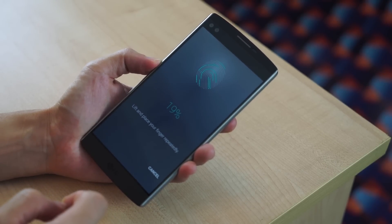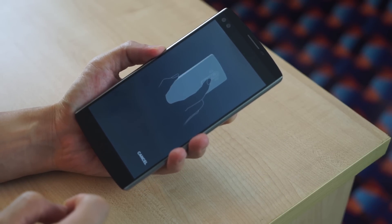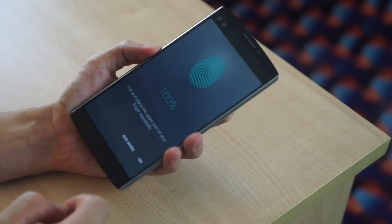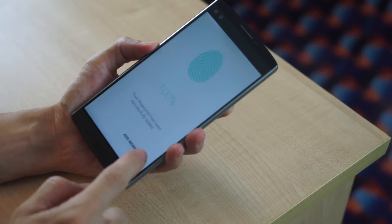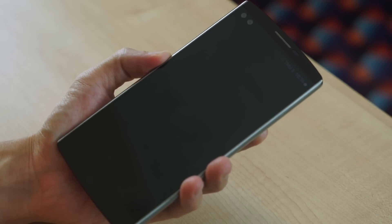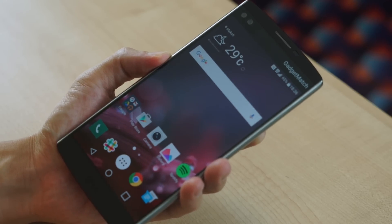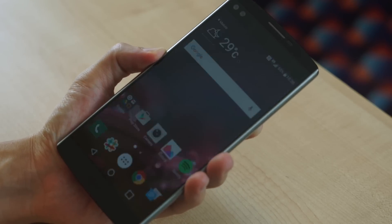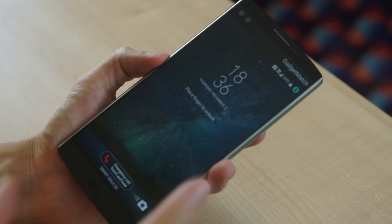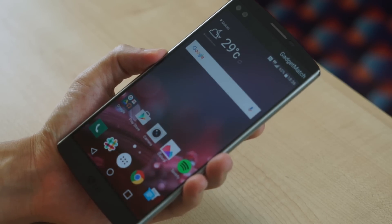Now let's set it up. It'll ask me to do the upper part repeatedly as well. And there you go — 100%. Now, tapping when the screen is off will not activate the fingerprint reader. You'll have to press down and hold, and it quickly unlocks. However, because it's an LG phone, you can actually double tap the screen — if the screen is turned on, you can just tap on it quickly and it also unlocks the phone.